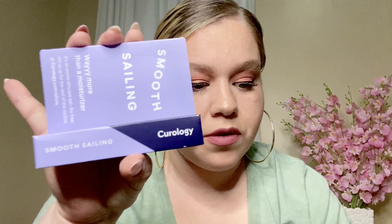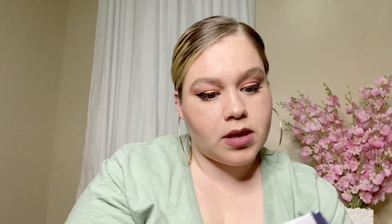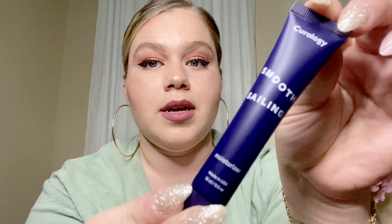Next up, from Curology — Smooth Sailing. This retails for $19.95. It's a moisturizer — another moisturizer! It says it's a replenishing clean cream to activate your youthful look. I have a few creams from Allure already, but I'll give it a try.